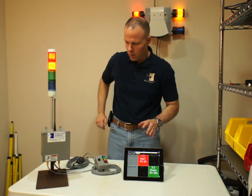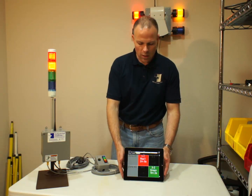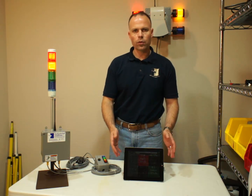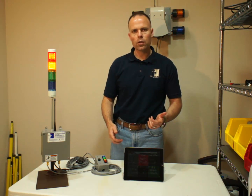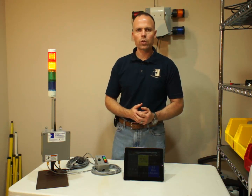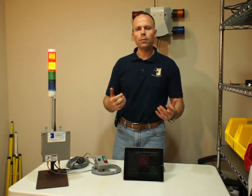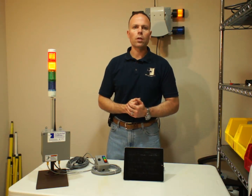I just wanted to demonstrate and give you some ideas on what you can tie in with the system and what you can see on the devices you're carrying around. You can also get the same view on your phone, so from anywhere you've got an internet connection, you can see the status of what's going on in your factory. If you have any questions, please give us a call or email us — we'd be happy to work with you. Thank you.